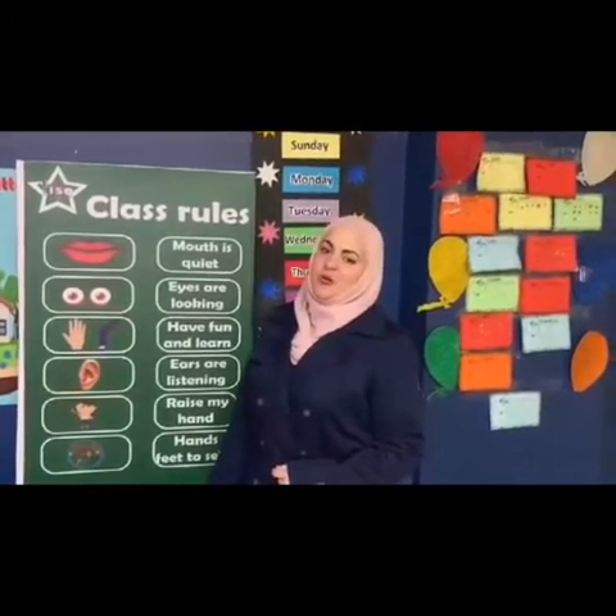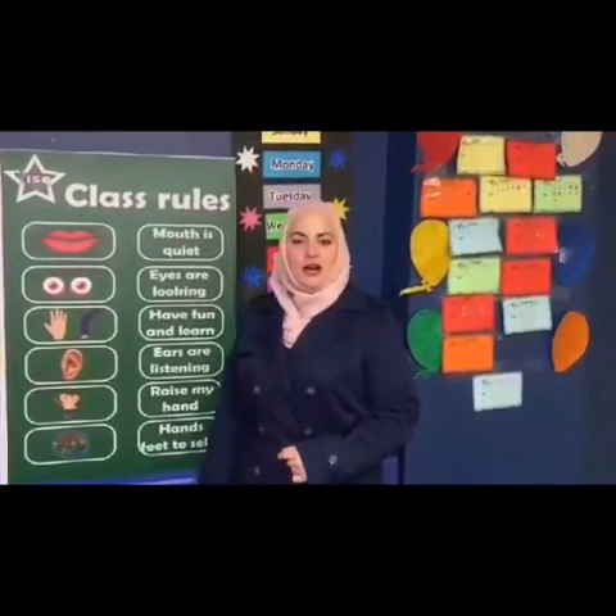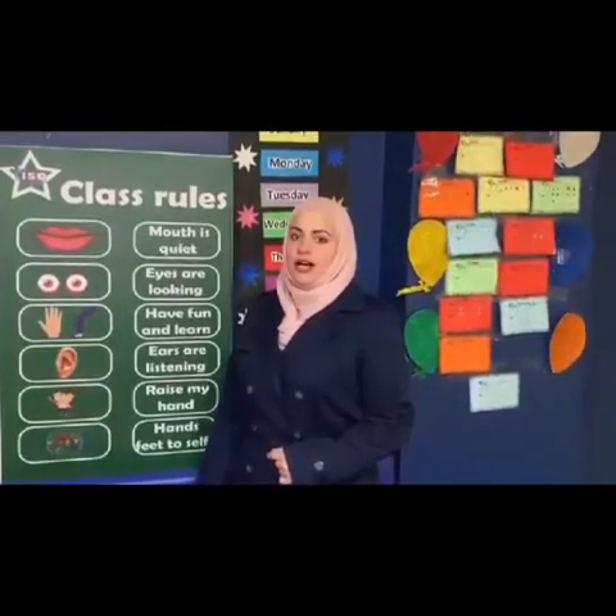Good morning, KG1. How are you all? It's Ms. Simbis from IZE School. Before we start our lesson today, let's talk about class rules.